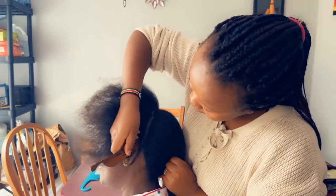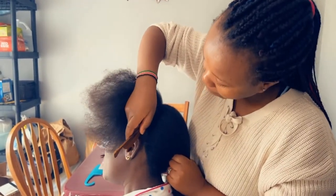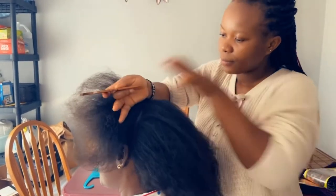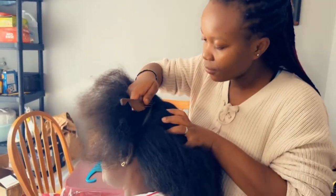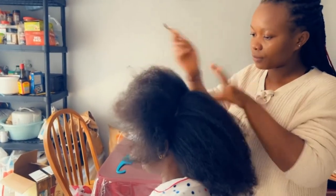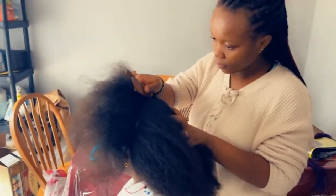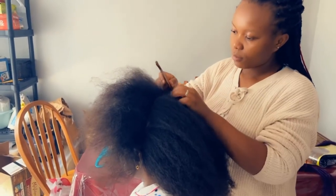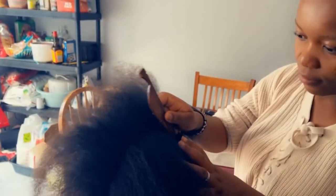I'll be doing Ghanaian lines — you may also call it feeding braids, or 'yebo yebo' to my Congolese friends. The first thing I'll do is section the hair, because I'll be doing half cornrows on the front part and box braids on the back.